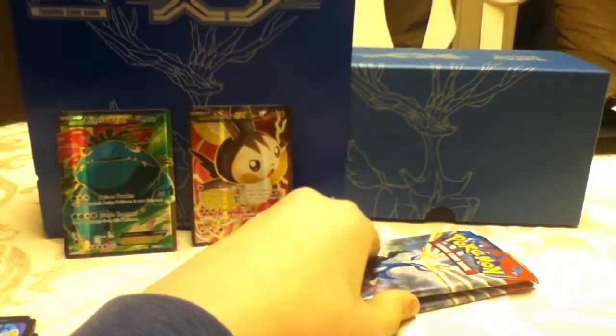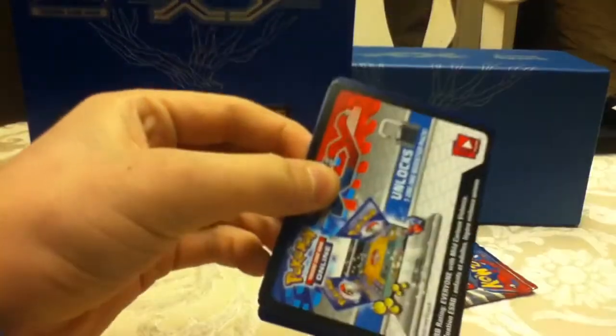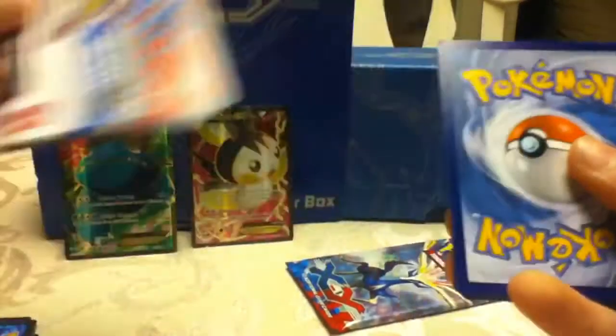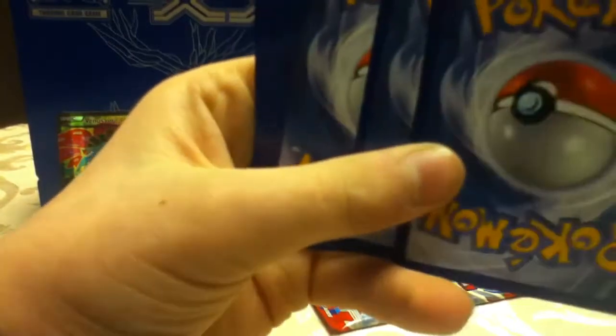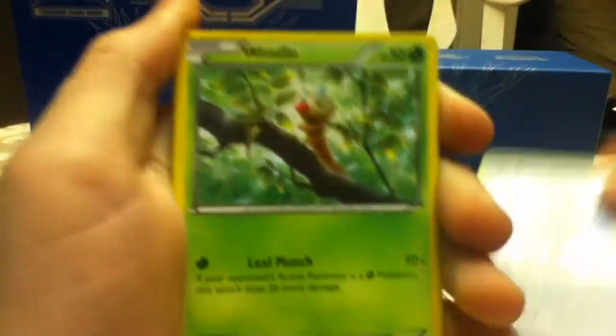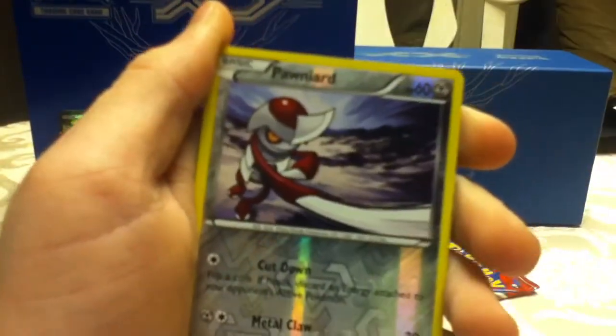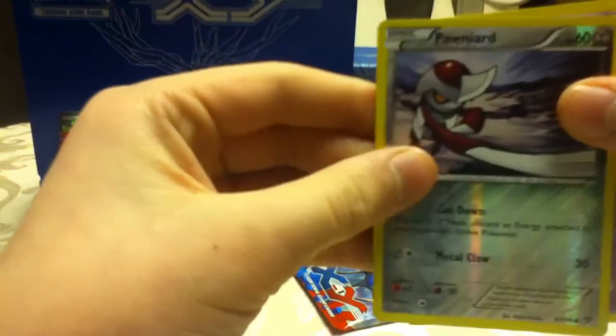Last two packs — Xerneas packs now. I can't remember which pack art I didn't have. Opening it: another Rainbow Energy, which I'm happy about. Ponyta and a Scrafty.